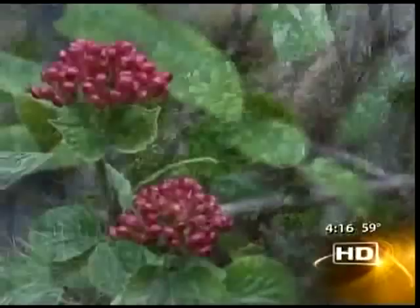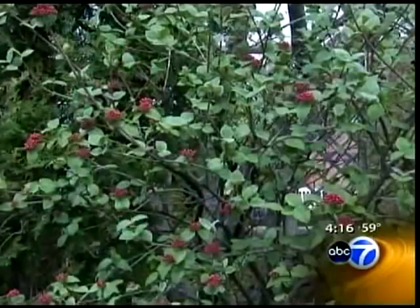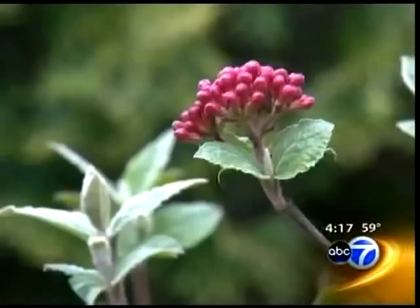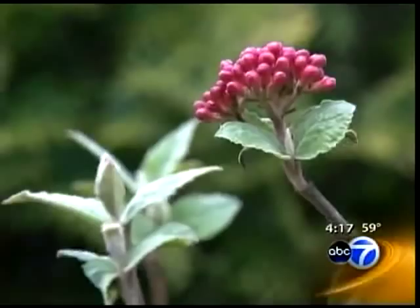The next tree we're showing is the viburnum. This variety is carlyi — snowball bush, it's called — and it's just about to open again. Usually they'd be in full flower right now, and it's got a fabulous scent. It's a smaller tree and most viburnums are ideal for the Chicagoland area; they can take a lot of shade and a lot of sun. This one is very fragrant and wonderful. It's a three-season bush, so it'll keep leaves almost till Thanksgiving and then drop them for winter. I love it for the entryway of a house. There are probably 37 different varieties of viburnum just for the Chicagoland area alone.